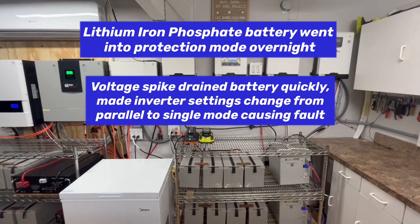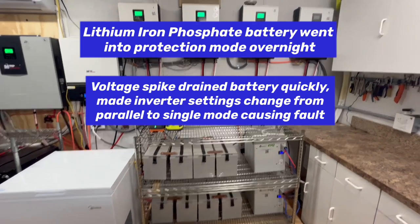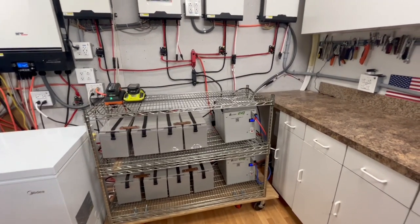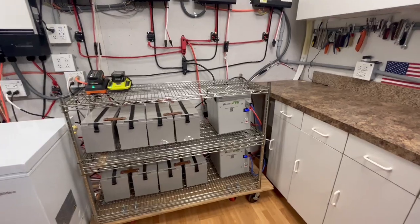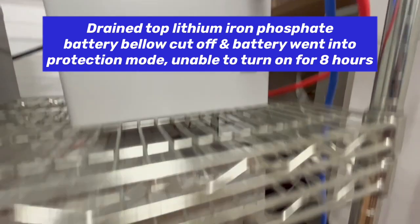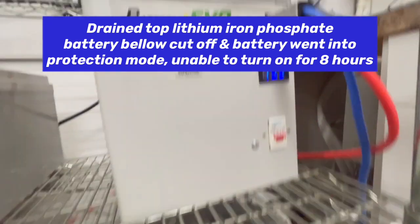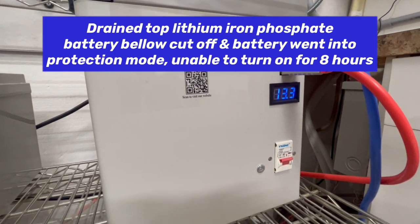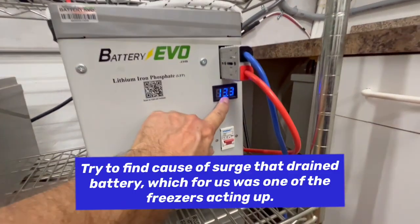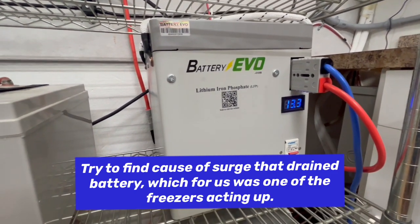Today on DIY Solar Power with Papa, I just wanted to share something that happened the other night — there was a protection mode on the battery. When I got up in the morning, the batteries are usually around 12.9 on both of these. This one was 11.5 and this one was completely shut off. The breaker was still on, but it would not light up the display at all. So it went into a protection mode to keep the battery from being damaged.